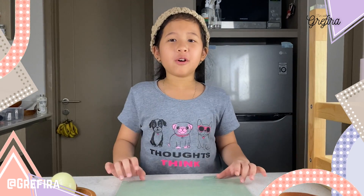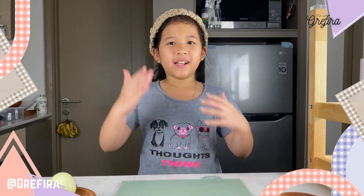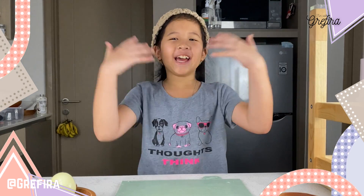Hi guys, I'm Fira. Today we're going to make blooming onion. Let's go!